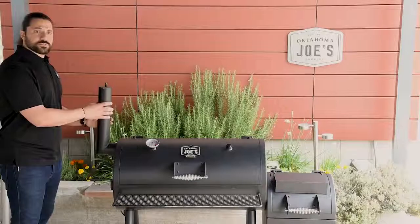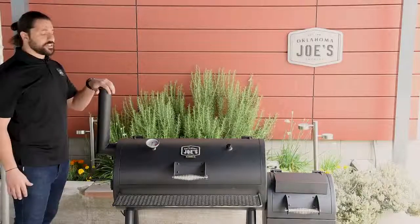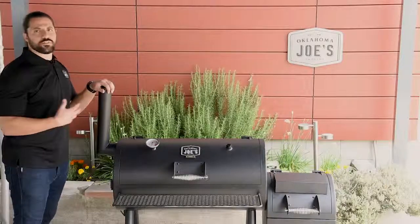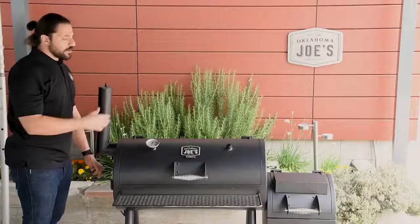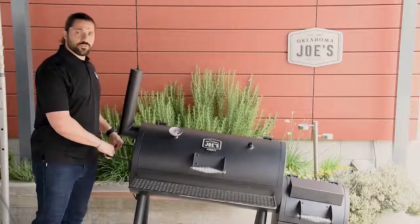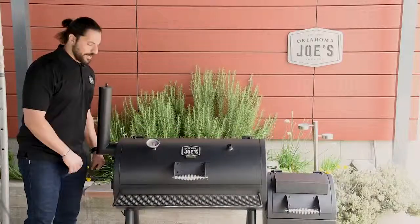On the side is our smokestack with air damper. You use this air damper in conjunction with the air damper on the firebox to control the flow of air — closing it to choke out the fire and bring the temperature down, or opening them up to increase airflow and raise the temperature inside the smoke chamber. We also have a carry handle here, with the firebox acting as a counterweight, making it easy and maneuverable to move and relieving some of that weight.